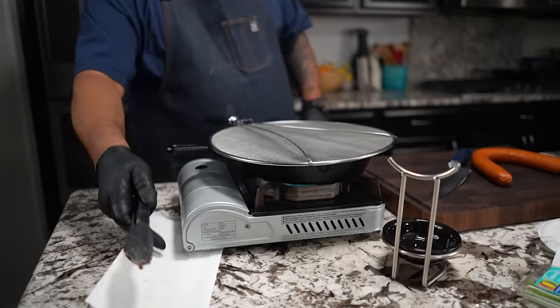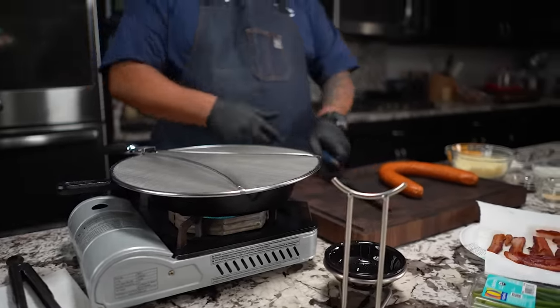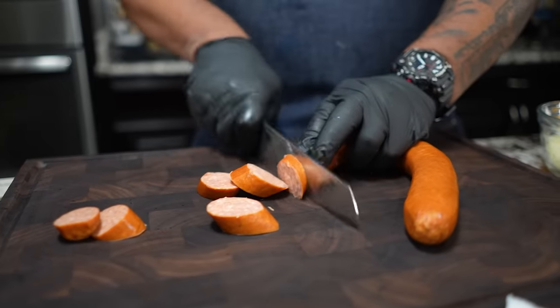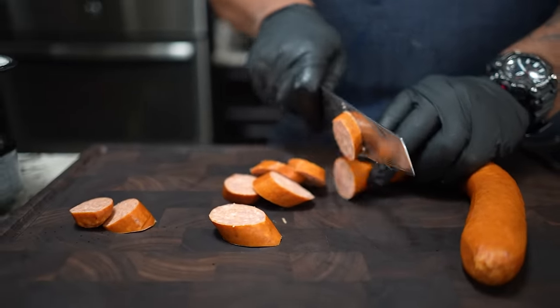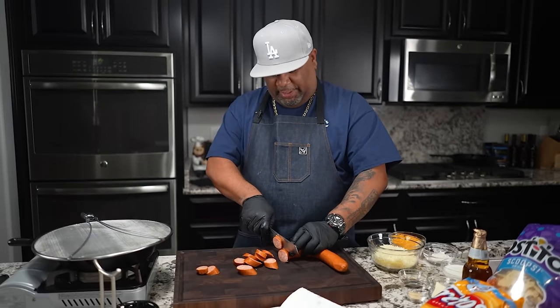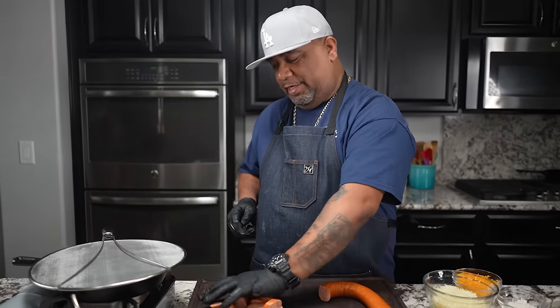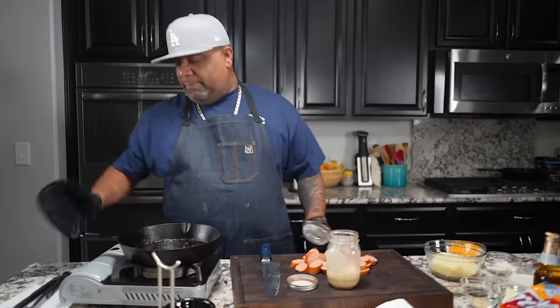I'm going to flip these, set this off to the side, and now we're going to go ahead and cut these. We want to put a little char on them - probably about a half inch, because this is what we're going to use to dip. When you're watching the game, your friends can just grab them with a toothpick and hit them in that cheese dip.